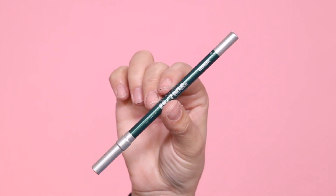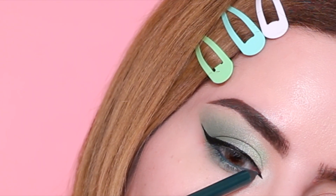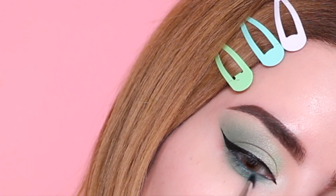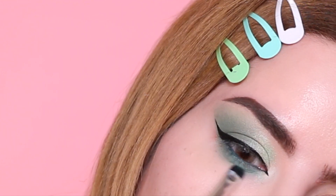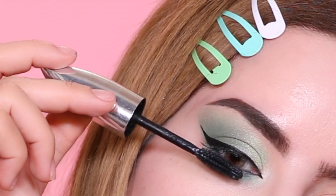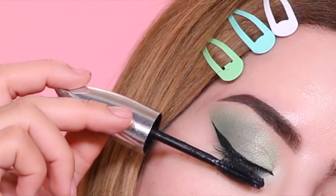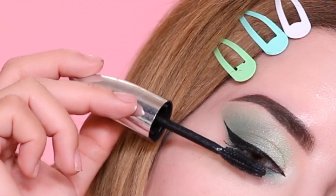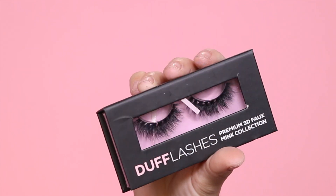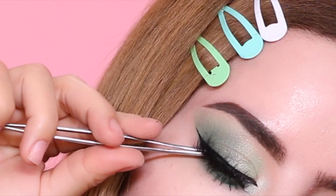For the waterline I'm taking Urban Decay's 24/7 pencil in the shade Overdrive. For the lower lash line I decided to go back in with a little bit of the lighter green — I just felt like it needed something extra. For mascara I'm using one from L'Oreal — I think it's called Big Bambi Eyes — and it's actually a pretty good drugstore mascara. For eyelashes I'm using Viva Glam lashes from Dove Lashes.